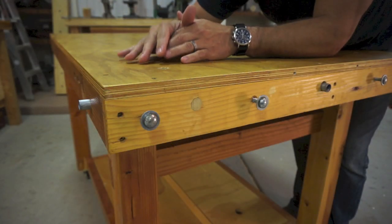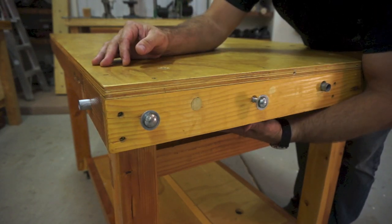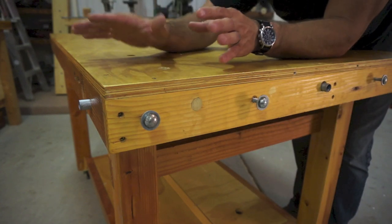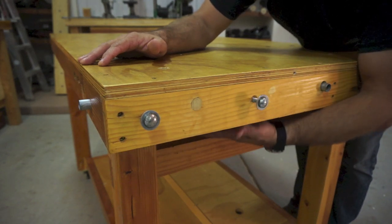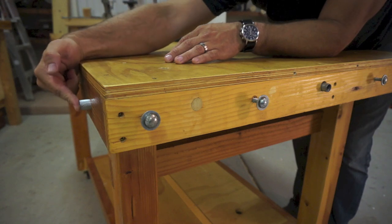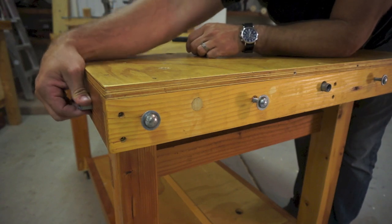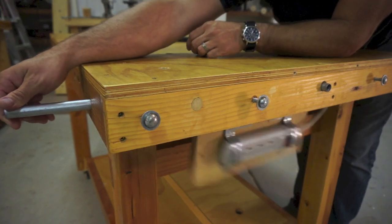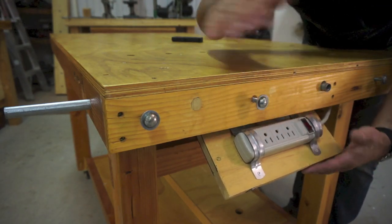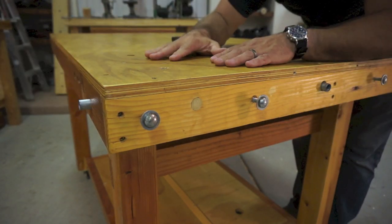To supply power to the tools I'm using on or with the workbench, I've added a power strip to the underside of the workbench and mounted it to a flip-out shelf so that the power cords are out of the way and protected from sawdust. To release the flip-out shelf I've added a piece of scrap EMT conduit with some brackets, and when I pull this the shelf flips out like that. I don't have to bend down to access this — I can plug in whatever I need, fold it back under, and push it back in.